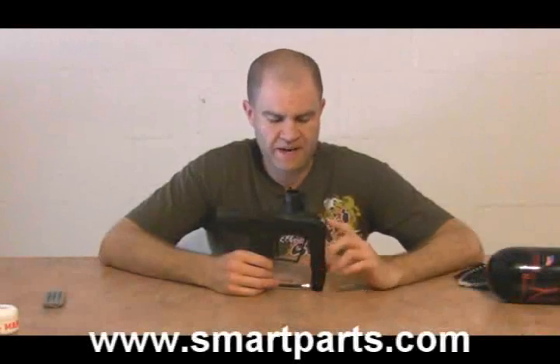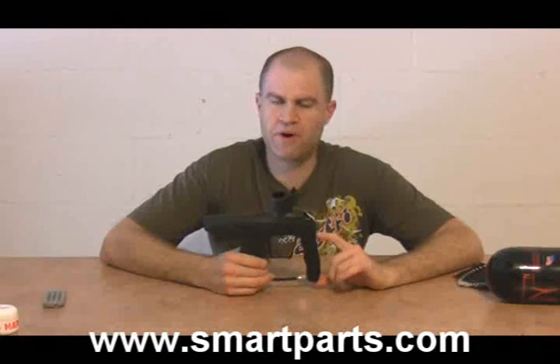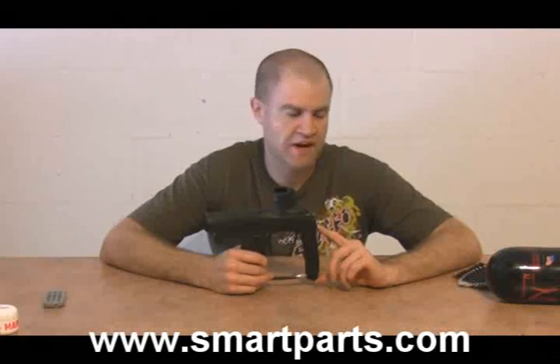Hey, it's Mike with TechPB, and today I'm going to show you how to take apart and service the regulator on your SmartParts Vibe.